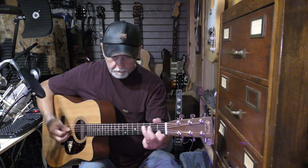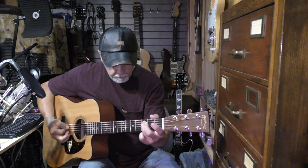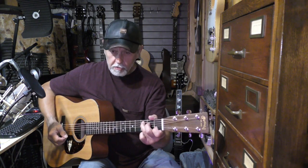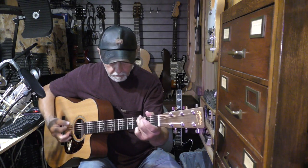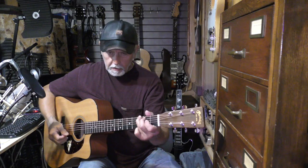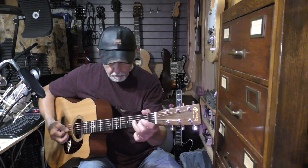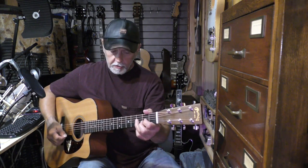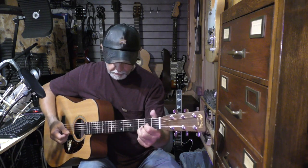If you want to move up to the C, you can do the same thing — you're really using the same notes. And then you get down to the D, you can kind of do the same thing, but also in the D you can work your second string in there a little bit if you want to.